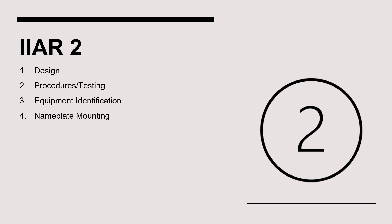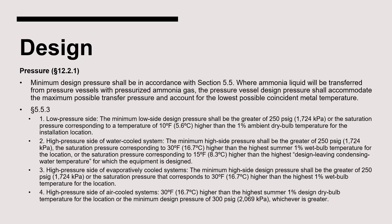Let's start with IIAR Standard 2, which addresses the design of ammonia refrigeration systems. We'll examine the items in Chapter 12 of Standard 2. As it pertains to the design of any pressure vessel, the minimum design pressure must comply with Section 5.5. Since suction accumulators are on the low side of the system, all suction accumulators must have a minimum design pressure of at least 250 psi.